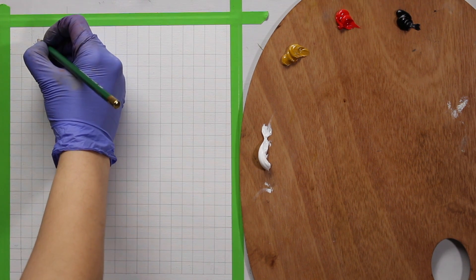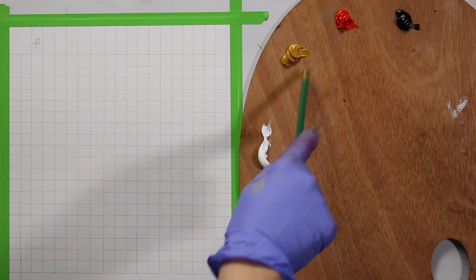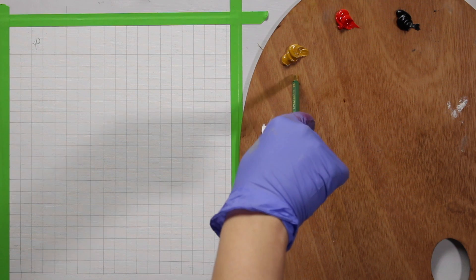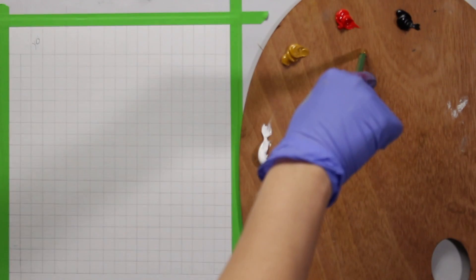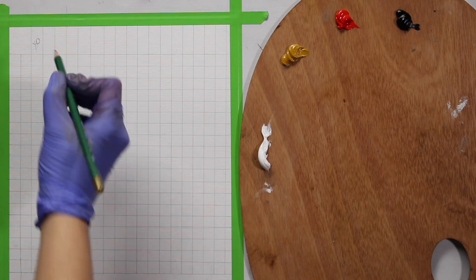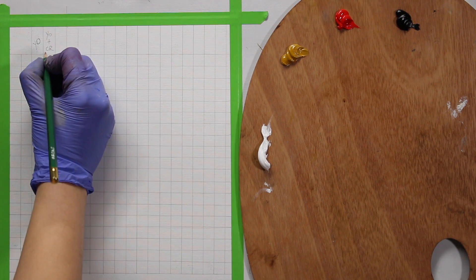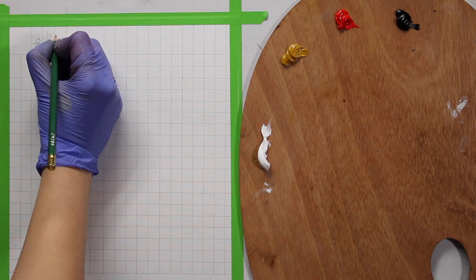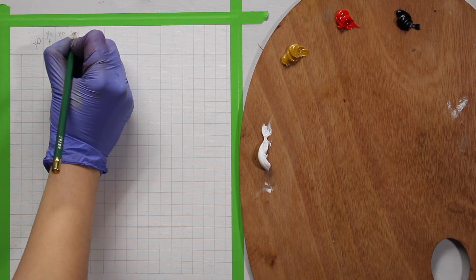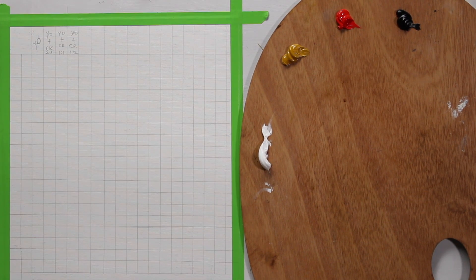I'll put 'Y' for yellow ochre and leave two or three spaces for when I combine it with red. You can mix in different proportions — I'm going to mix yellow ochre and cadmium red in ratios of 2:1, 1:1, and 1:2, creating three combinations of these two colors.